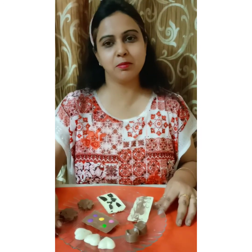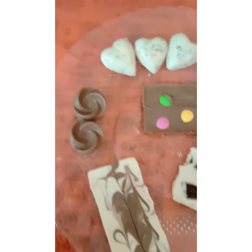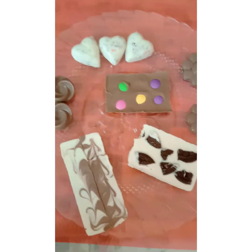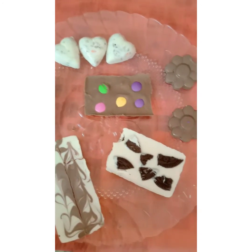If you like this video, please like and subscribe to my channel. Thank you, have a nice day. Now our chocolates are ready to eat — please tell me in the comments, are they looking delicious?